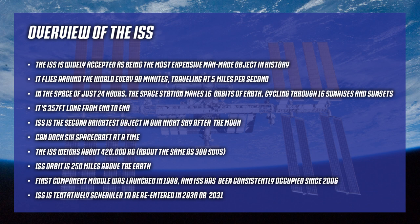It can dock six spacecraft at the same time. It weighs about 420,000 kilograms - about a quarter million pounds, roughly 300 SUVs. Its orbit is about 250 miles above earth. They do an orbital correction burn roughly once a month because it loses about two kilometers a month - even more depending on docking operations and experiments. At certain times they'll intentionally lower the orbit to accommodate docking craft.